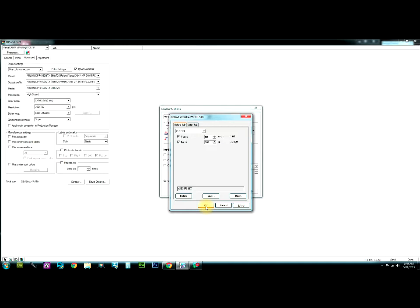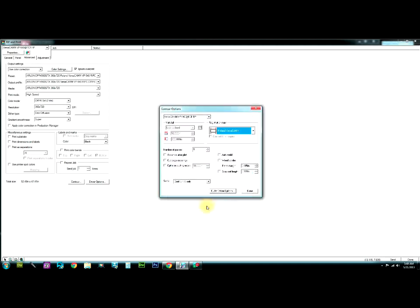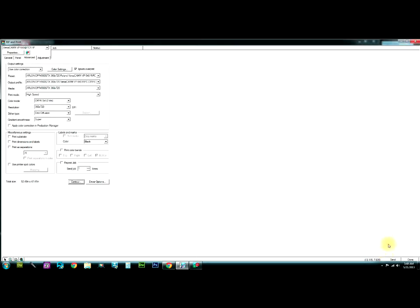Your blade weight is always determined by how old the blade is and what you've done with it. So I'm going to go ahead and send this over. It should just start — first it will look at the registration marks, then it will start cutting. Let's send it over.